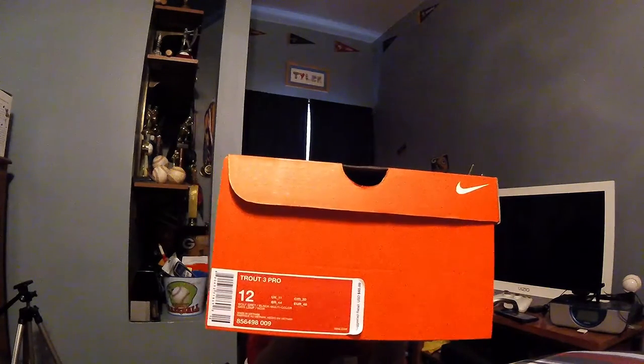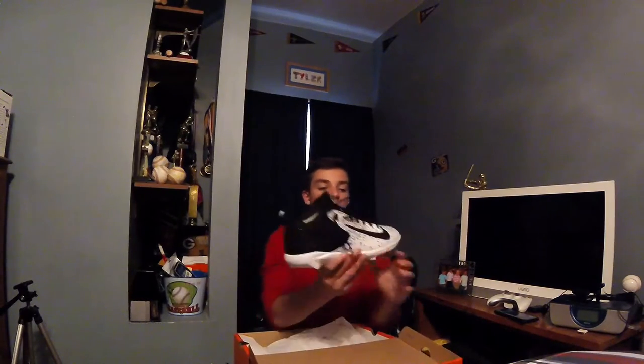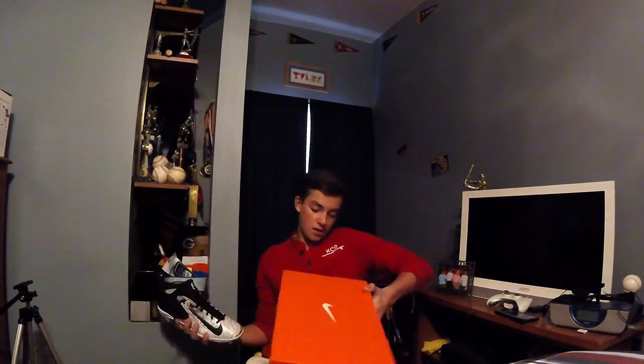What's going on guys, it's Tyra back with another video. Sorry I haven't posted in a while, but today I got some new cleats for my baseball season. I'll show you guys the box real quick — standard orange Nike box, sizing and stuff. Let's get right into the review. Here's the cleat — these are the Mike Trout 3 Pros.